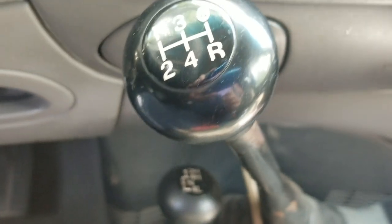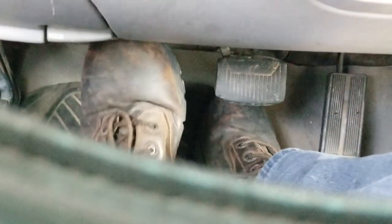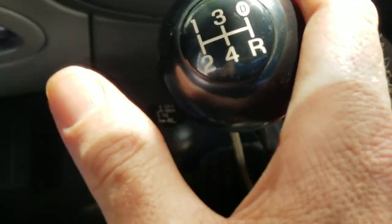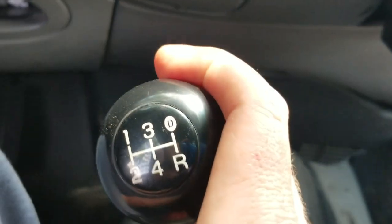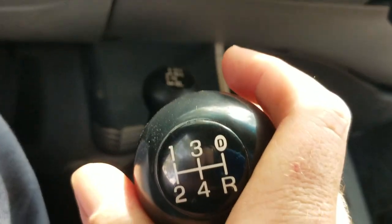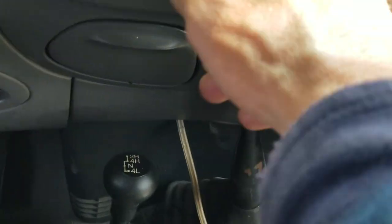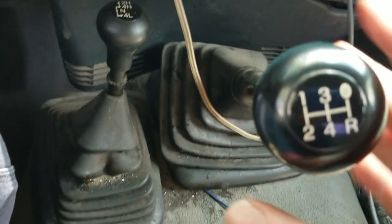Here we go to the stick. Push your clutch in. This right here is neutral. You got first, second straight down, third straight up in the middle, fourth is straight down, fifth is up and over, and then reverse is all the way to the right and down.